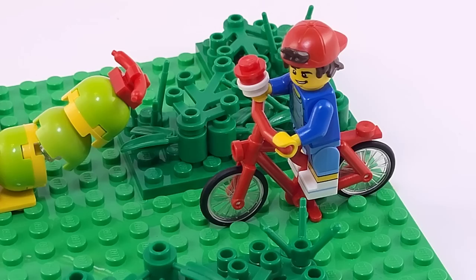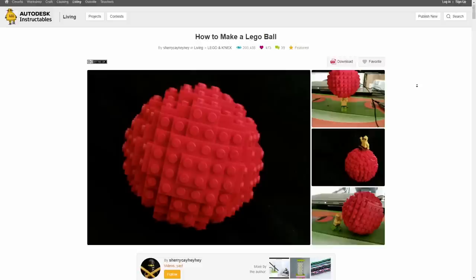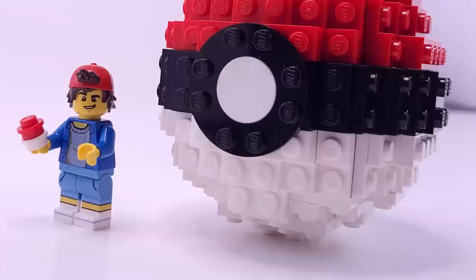Starting off with one of the most iconic things from the Pokemon franchise, we have the Pokeball. The biggest challenge for this build was capturing the round shape of a Pokeball in LEGO form. To help with this, I referenced an online guide for how to build a LEGO ball from user SherryKHeyHey on Instructables.com, which I'll link in the description. Things weren't as simple as just following the guide, because I had to make this actually look like a Pokeball with its red, white, and black color scheme.